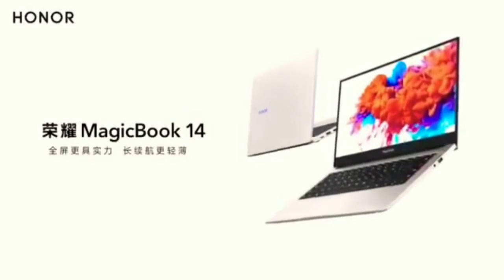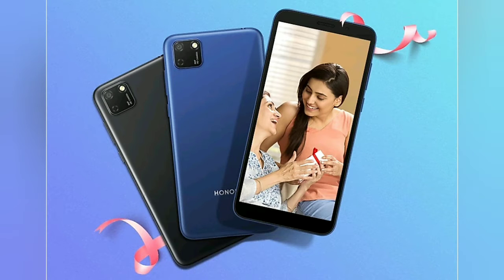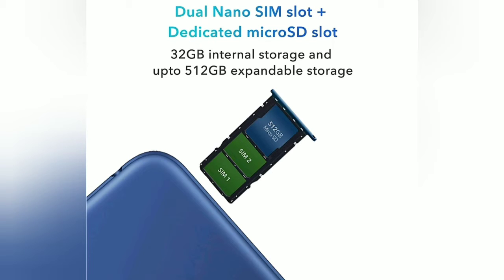Okay friends, let's come to the phone — Honor 9S. Super budget phone. Specifications: this phone comes in two colors — blue and black. 2GB RAM, 32GB ROM. Dual SIM technology. SD card support. 5.45-inch HD Plus display. Battery capacity: 3020mAh.